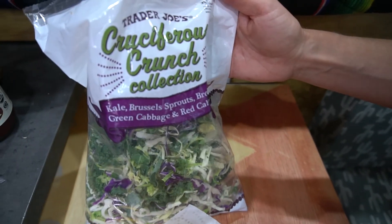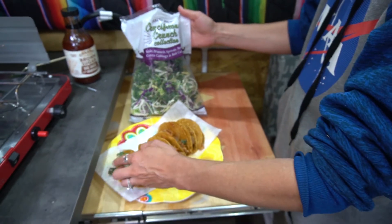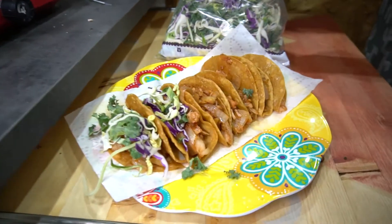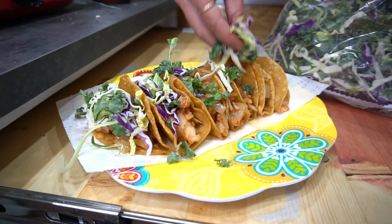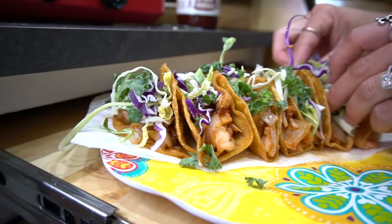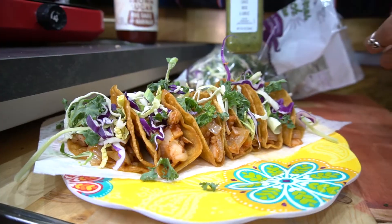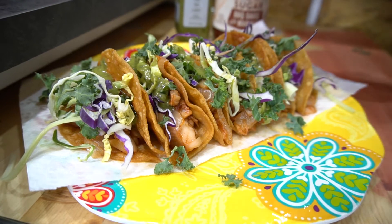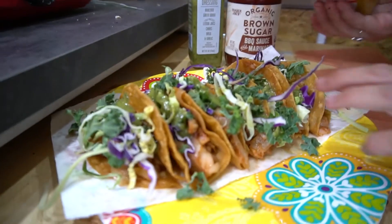After we put all the barbecue jackfruit in the tacos, we top it off with this Trader Joe's mix of kale, cabbage, brussels sprouts, and all kinds of good things. These are so easy to share with friends — it's a super cheap meal. And last but not least, we put a little yellow mustard on top. That's our secret ingredient, it's pretty bomb.